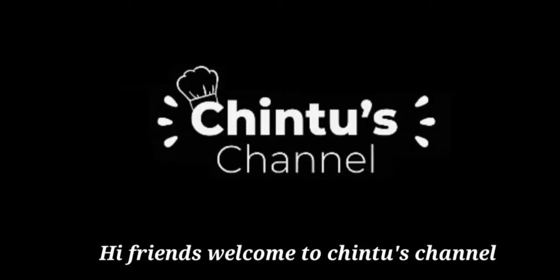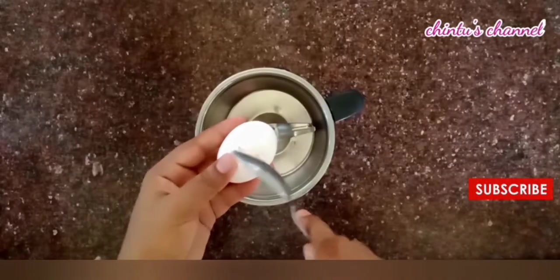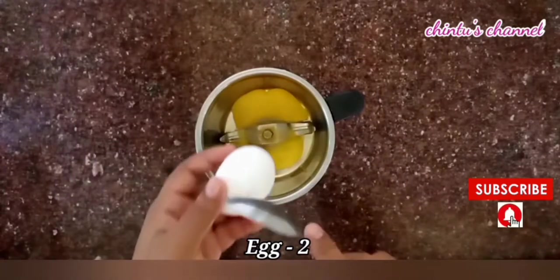Hi Friends! Welcome to Jinta Channel! In this video, we will see how easy and tasty cake can be made. Let's see what I am going to do.